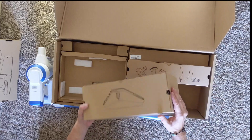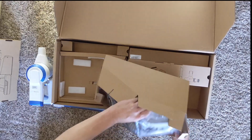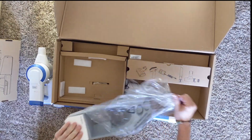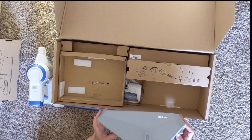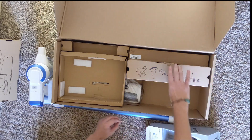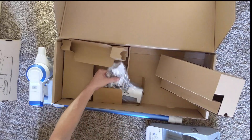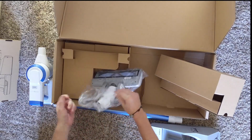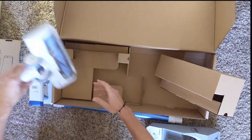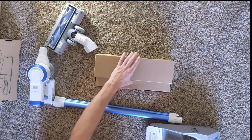And what do we got here? Looks like a charger. Actually, looks like battery storage — additional battery storage. There's also a bottom part that runs along the floor. Okay, let's get the box out of the way.